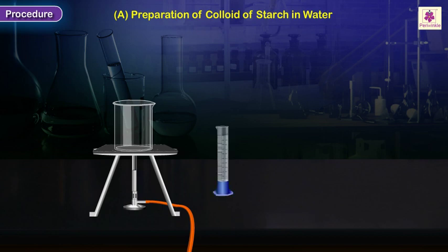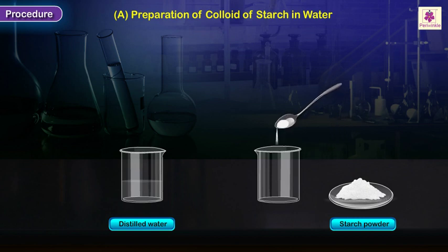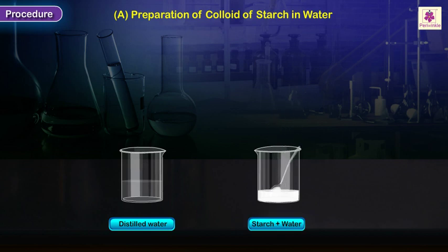Take about 50 milliliters of distilled water in a clean beaker and heat it to a temperature of about 50 to 60 degrees centigrade. Take some starch powder in a beaker, add some water to it, and stir the contents using a clean glass rod to obtain a paste. Transfer a spoonful of the paste to the warm water in another beaker.